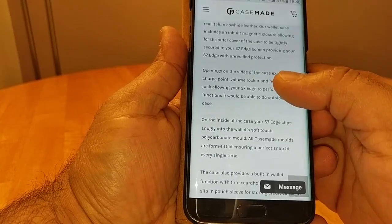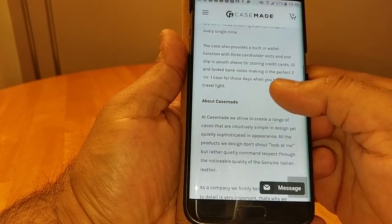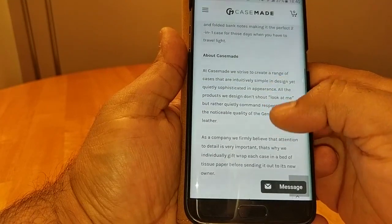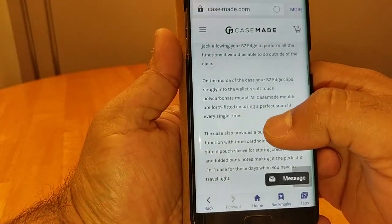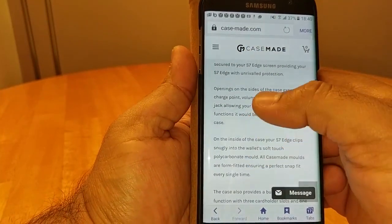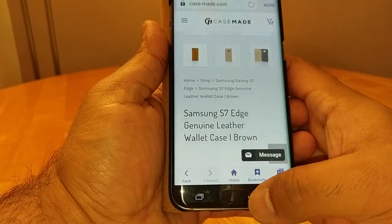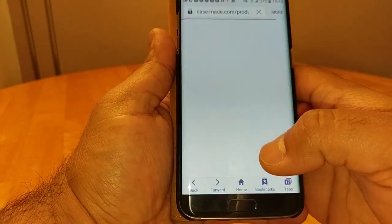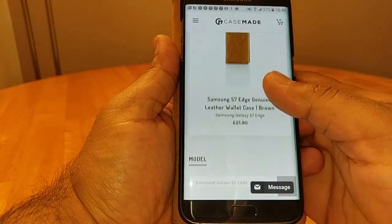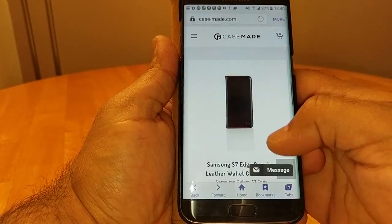Being genuine leather, that's not a bad price at all. You can pause and read for yourself or just Google case-made.com. Case Made are a UK-based company and they do cases for a lot of phones. For the S7 Edge, they have different types available in black.